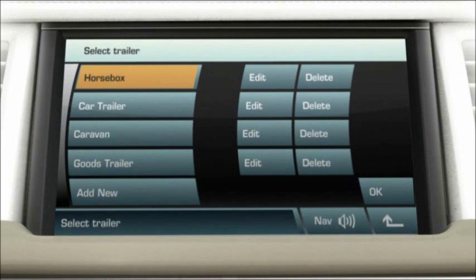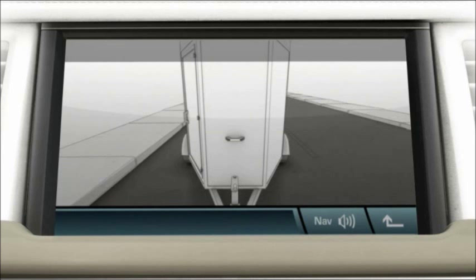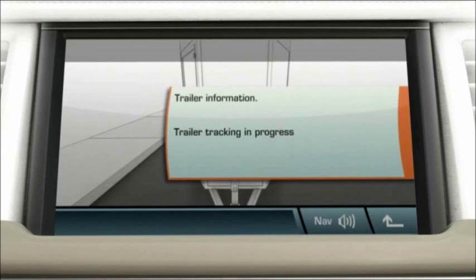You must now drive the vehicle and trailer straight forward at less than 15 miles per hour for a short distance, approximately 50 feet. Then reverse the vehicle and trailer and note the message: Trailer tracking in progress. The tow assist feature is now ready to use.